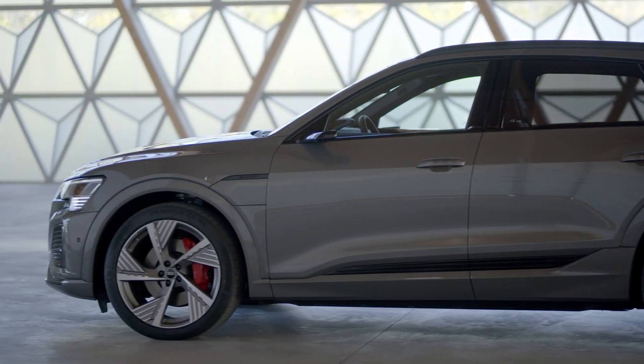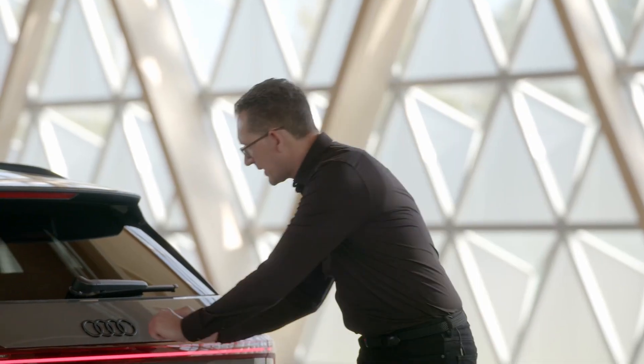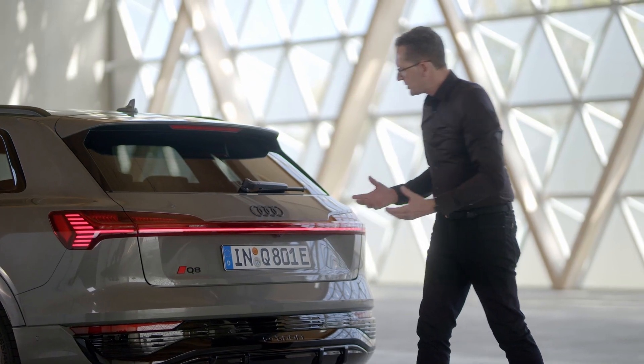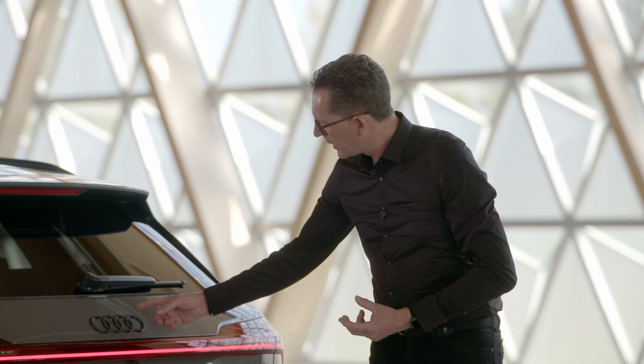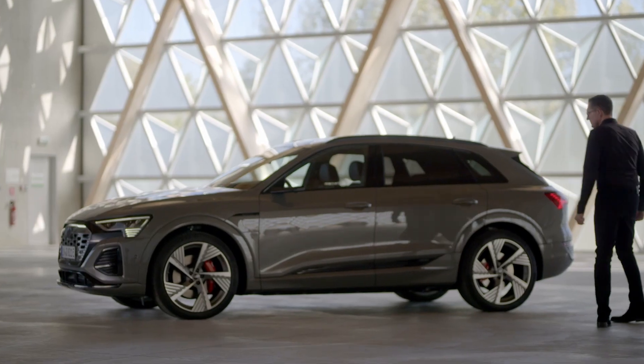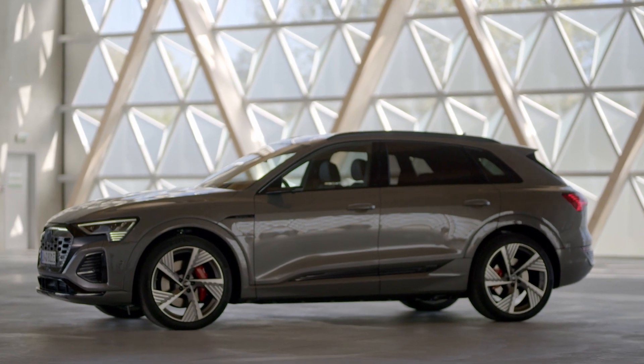The projection light single frame is as precise as the taillight graphic in the back, giving a very wide feeling. This precision is the same as in the Audi rings and also in the new CI. This is the new Audi Q8 e-tron.